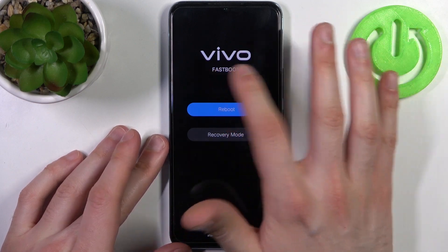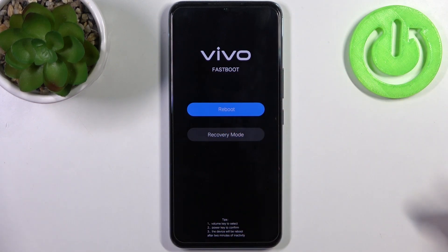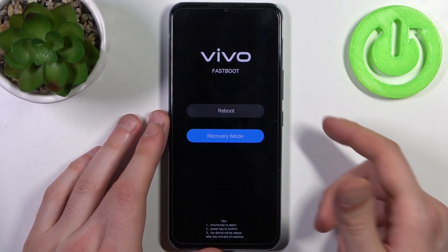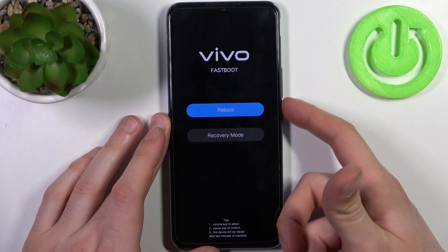As you can see, the letters say 'Vivo fastboot mode', which is proof that we are in fastboot mode. Here you can use the volume keys to navigate and the power key to select, and you have two options: reboot or recovery mode.